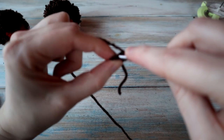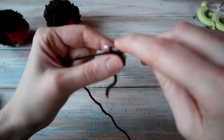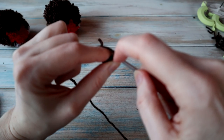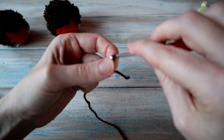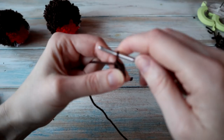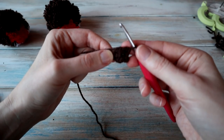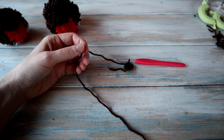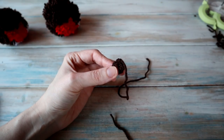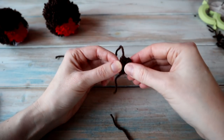On the way back: half double crochet in the first stitch, single crochet in the next, and a slip stitch in the last. Turn without a chain one, then slip stitch in the slip stitch, single crochet, and half double crochet in the last — you end up with this little triangle shape. Cut the yarn, leaving a little bit for sewing, pull it through, then fold it in half with both tail ends on the same side.